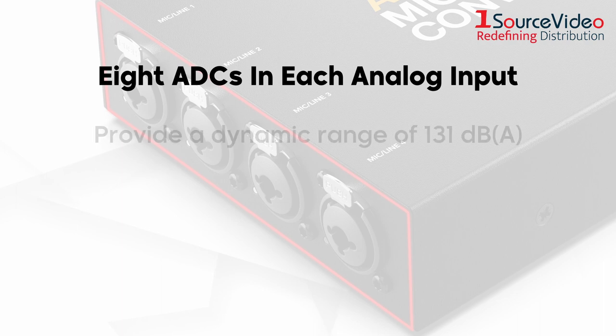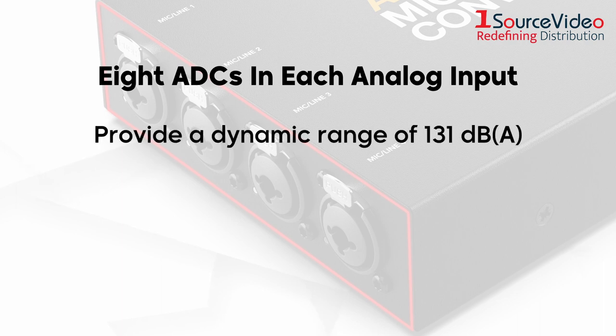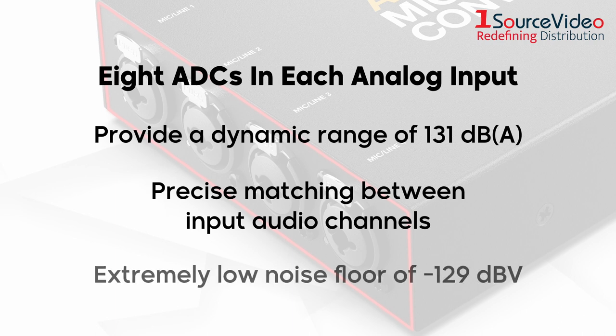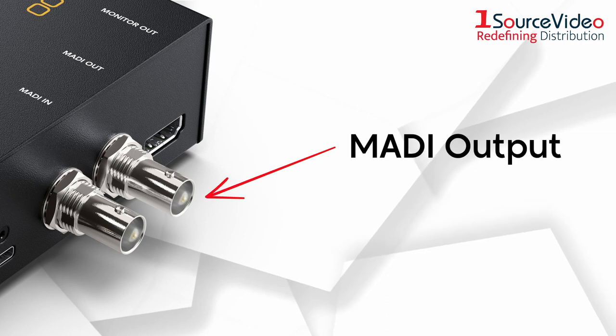Not only do the ADCs provide a dynamic range of 131 dBA for every individual input, but they also ensure precise matching between input audio channels and maintain an extremely low noise floor of minus 129 dBV.